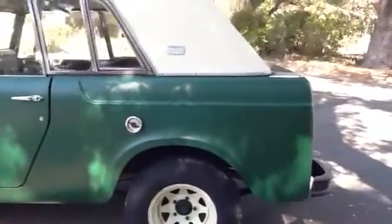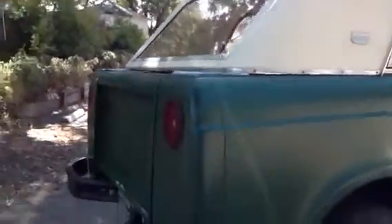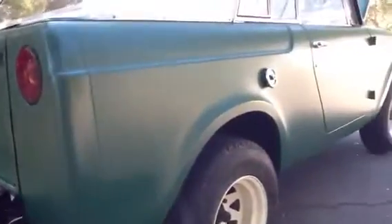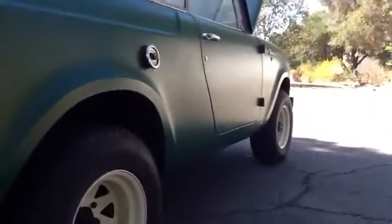Note we are missing the heater. The body is very, very straight and there's never been any rust on this car.